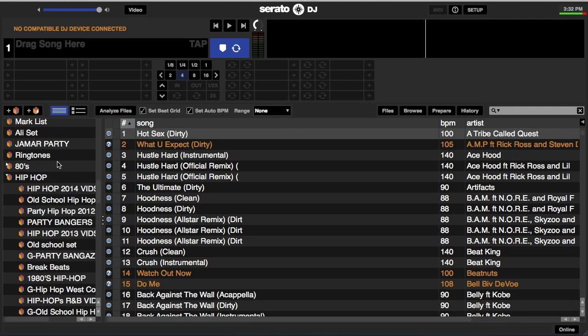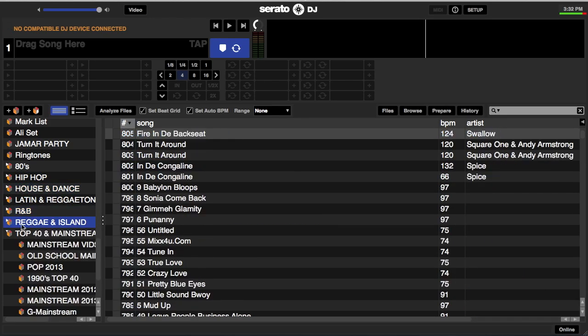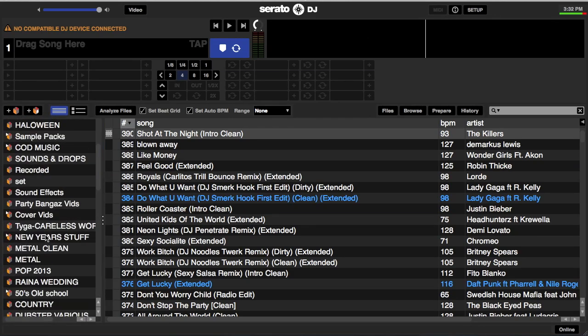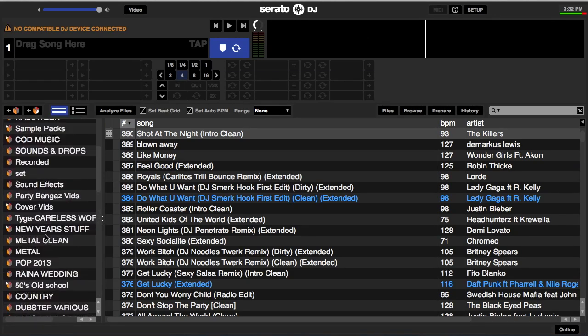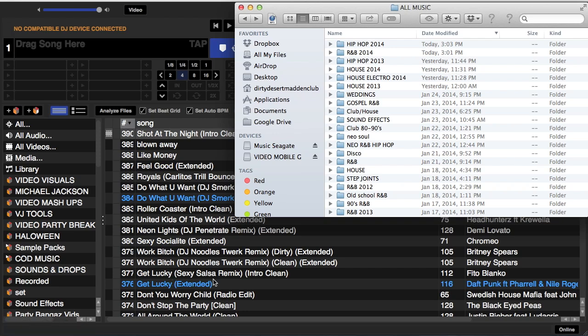So these are your crates on the left side of the screen along with your sub-crates. Recapping from the first video, we talked about creating folders and downloading music through Google Chrome directly into those folders — and all those folders popped up and were updated. Let's go back to those folders real quick. We did two songs from Hip-Hop 2014 and two from R&B 2014.